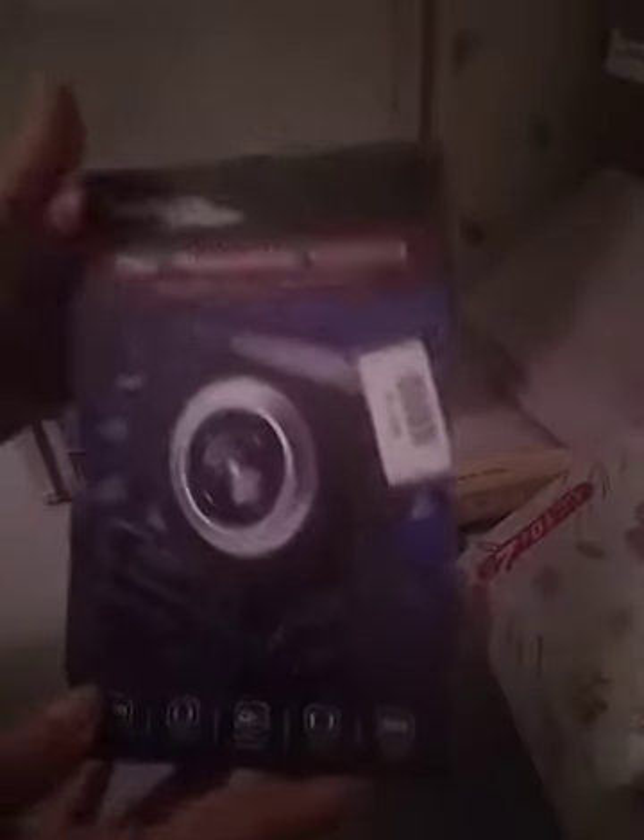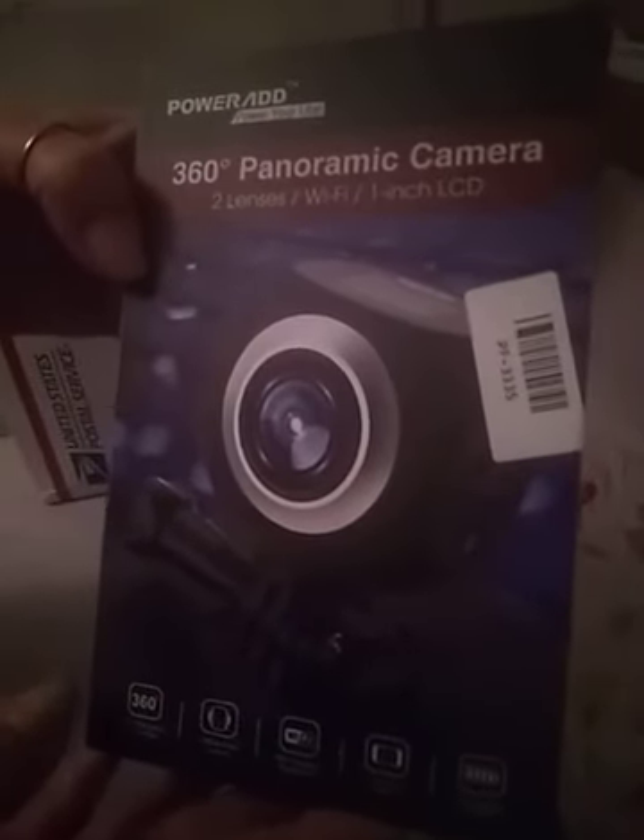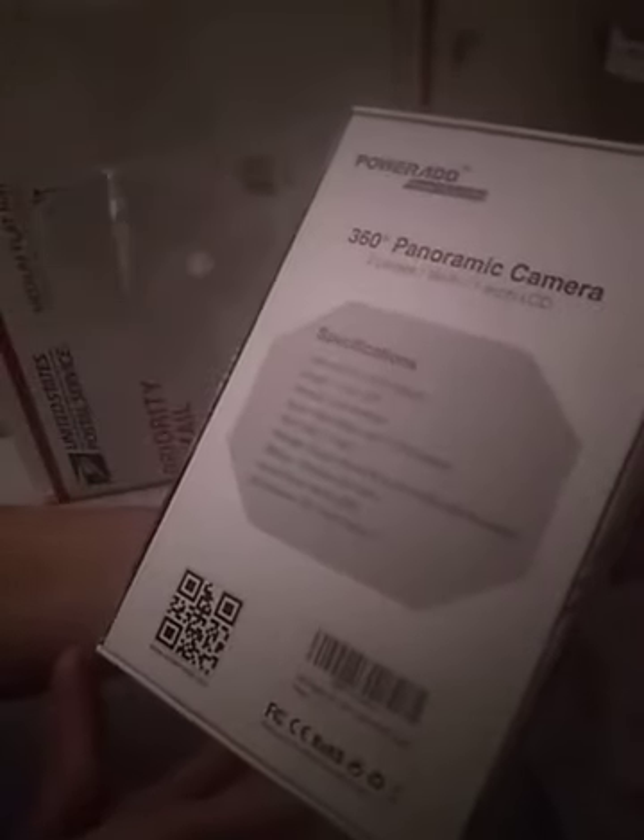And then the pièce de résistance — they sent me a camera. I am so excited. I've never had like a real camera before. It has two lenses, it's a 360 panoramic camera with Wi-Fi and a one-inch LCD. I am so freaking psyched about this because now I can make my YouTube videos with this instead of what I'm currently using.